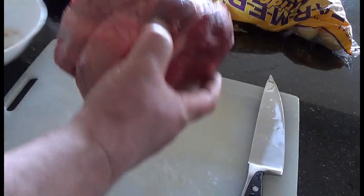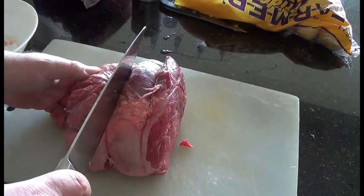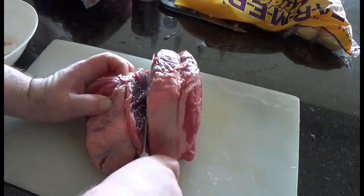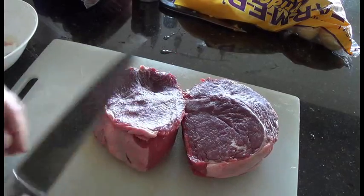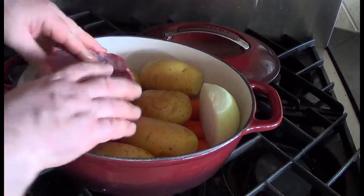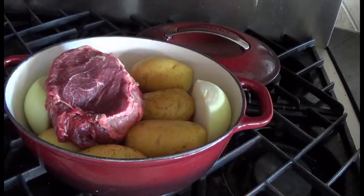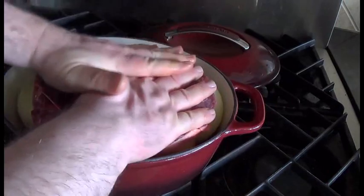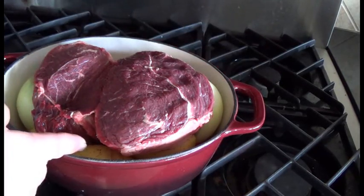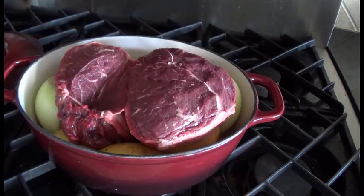Get your roast out of the fridge. Eyeball it and cut it near one of the strings — it's a lot easier to handle — and cut it right down the middle lengthwise. Now you've got two slices of meat. Bring the cutting board over to the pan and mush each slice in, one on each side. You'll need to move the potatoes and the onion around a bit. If you can't get a good fit, take out one or two potatoes and cut them into a couple of pieces so you can get everything in.